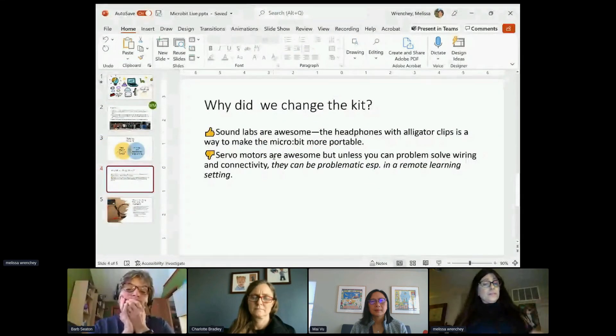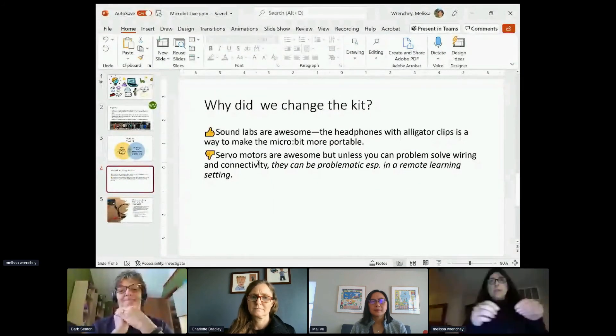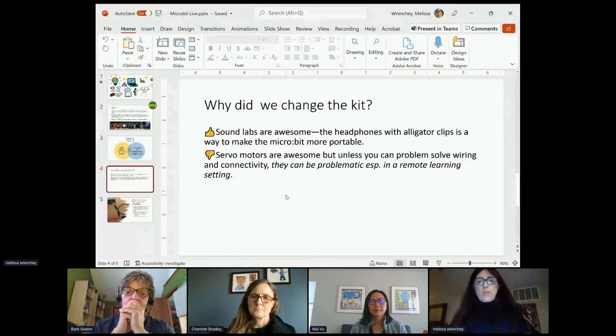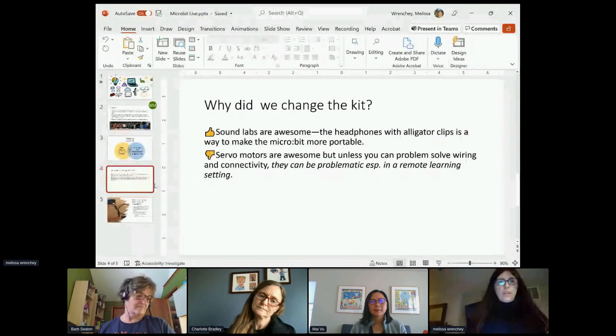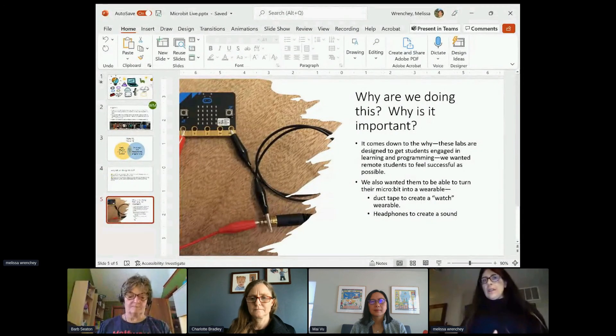We liked the sound labs and servo motors, though I still have problems with servo motors. I know that Pauline Mass did a session earlier today where she talked about using not copper tape but conductive fabric tape, which might be easier. Servo motors would be a great solution, but there are cost-prohibitive issues, so we thought about what things work and what things don't. Finally, it comes down to the why — we want to get kids engaged in learning, and we especially want our high school students to take on that piece. We wanted tools that made them more productive and successful when delivering a training — these are our lessons learned and a way to share in the community what's been working for us as we deliver this online training.